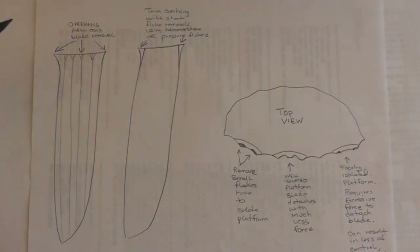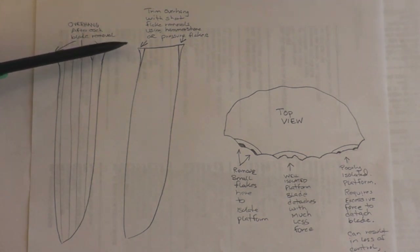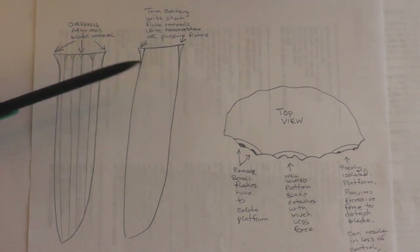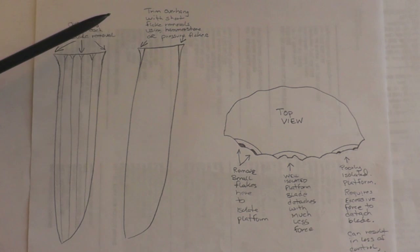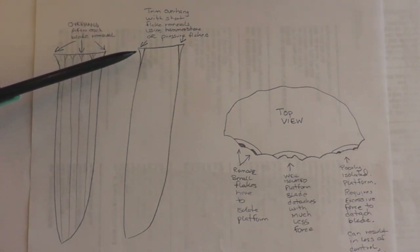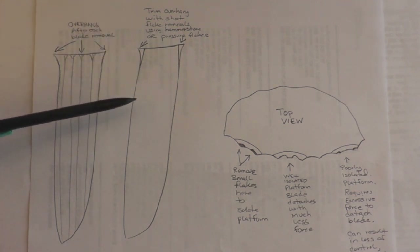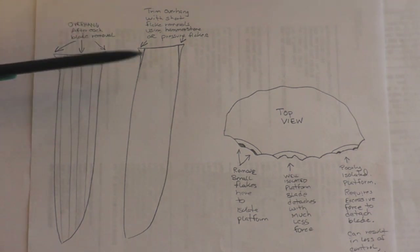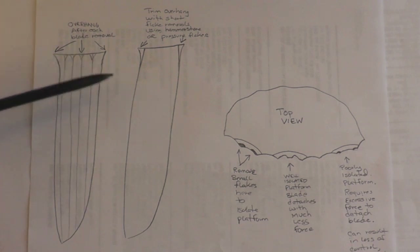During the blade removal sequence, there's always going to be a bulb that creates an overhang just under the platform of the blade core. As you're progressing along, it's really important to remove this overhang. You can trim it off with a hammerstone, a pressure flaker, or even a punch. This applies to pretty much all phases of blade core removal, whether you're using a hammerstone, punch, or pressure — maybe especially pressure.